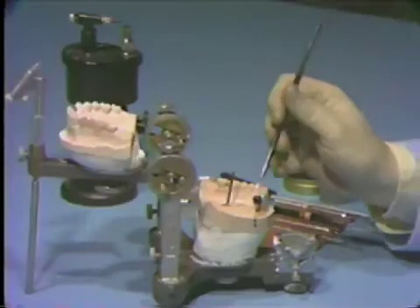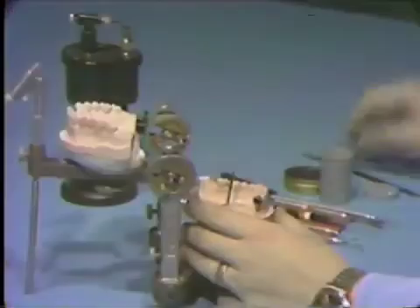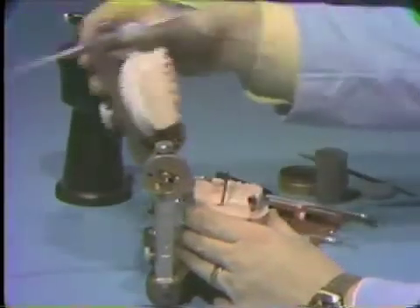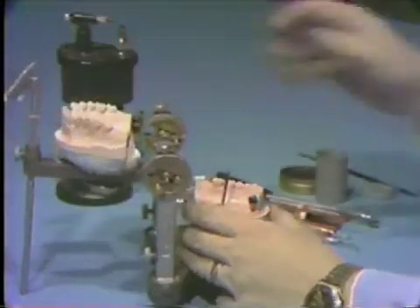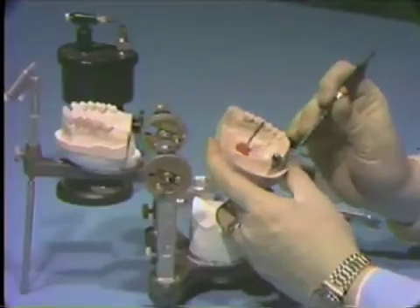Finish the wax up to the normal tooth contour. The wax up should be checked by brushing zinc stearate powder over it, closing the articulator and checking the occlusion. Then check the wax up for contact and contour, specifically in the buccal and lingual areas.